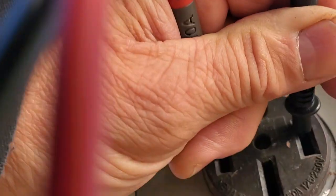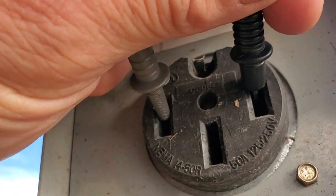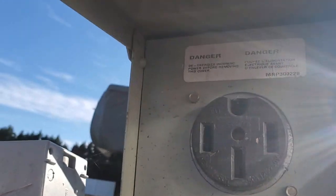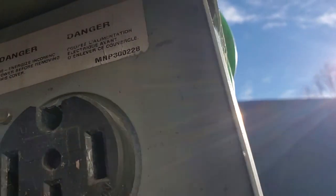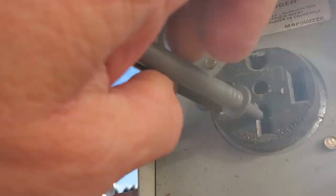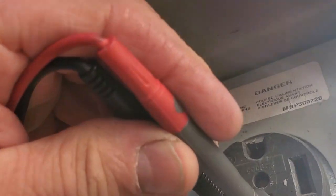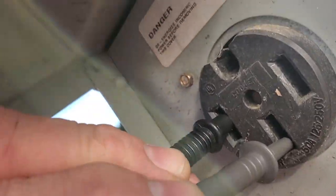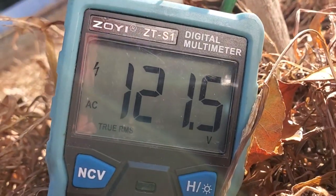So that's measuring from leg to leg. Now let's say you want to measure from one leg to the neutral — that should measure 120. Kind of hard to do it by myself, but I am doing one leg to neutral. 121.